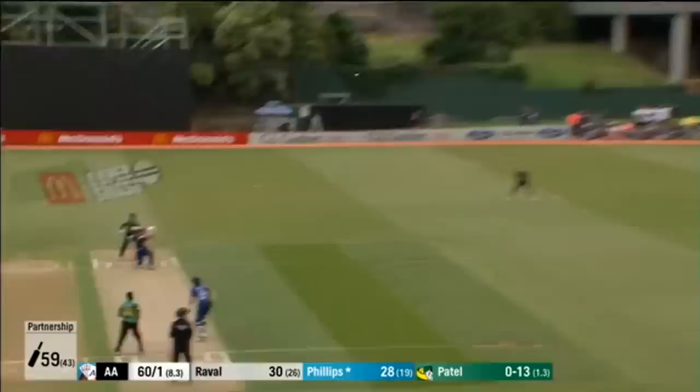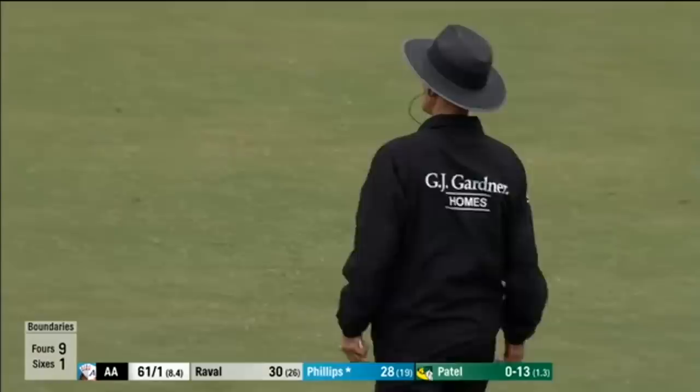And that's Phillips' area there — wide long-on region. He goes again. Has he got it? It is. Yes. It's all the way. It is six more from Phillips.